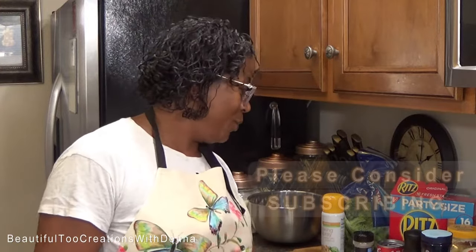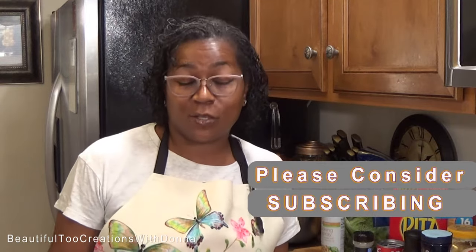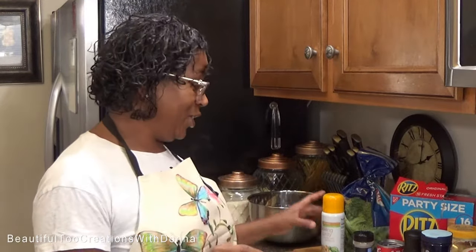Hey everybody, welcome back to my kitchen. Today we will be making a wonderful side dish — we'll be fixing some broccoli and cheese casserole. This side dish is wonderful anytime, and it's especially nice if you want to do something different for the holidays. Let me share the ingredients that you're going to need to make this delicious dish.